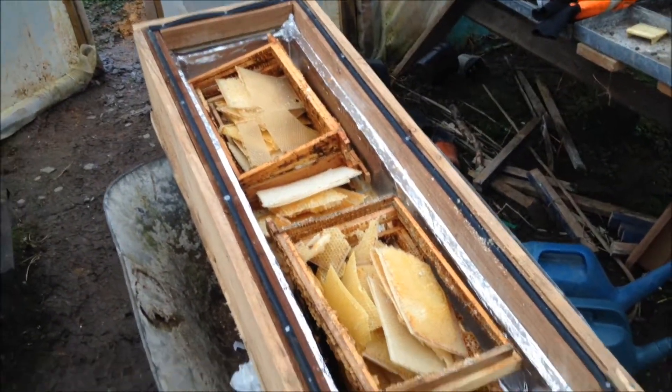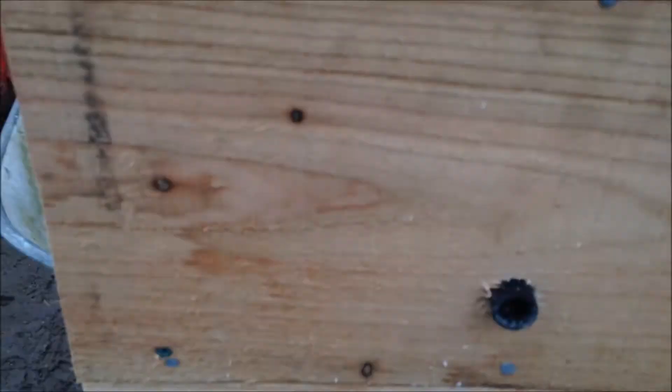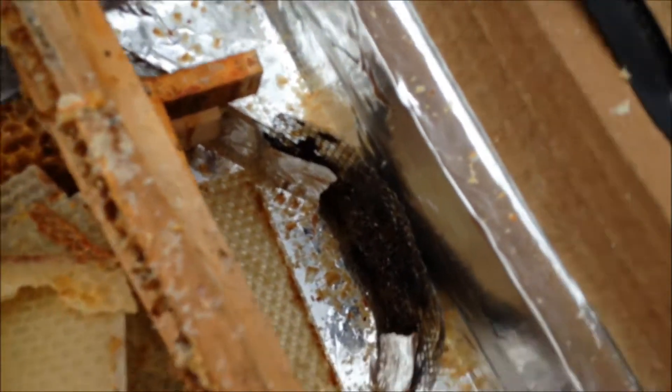What I want to show you is not the plants that are growing, but this box here, which is my solar wax melter. It has a hole here that drains from inside through a number of filters — 50 mil.